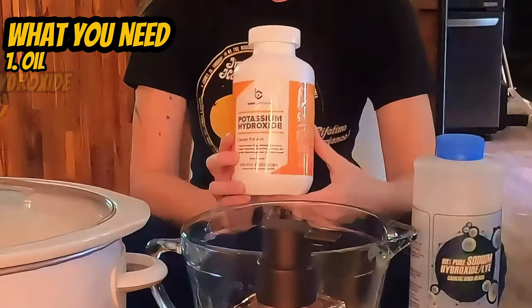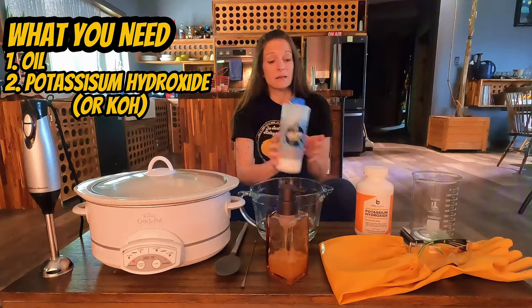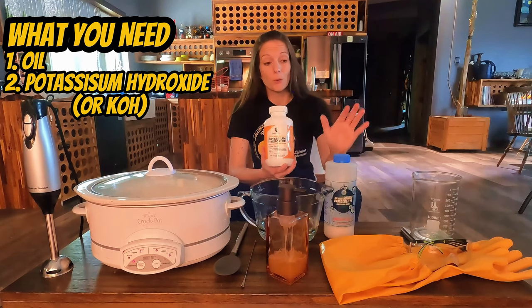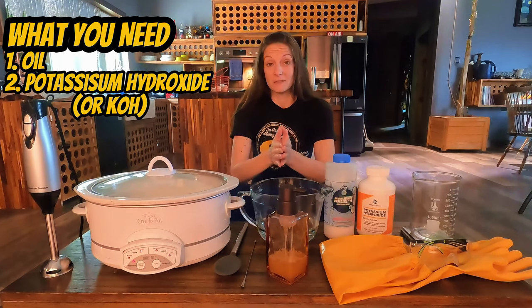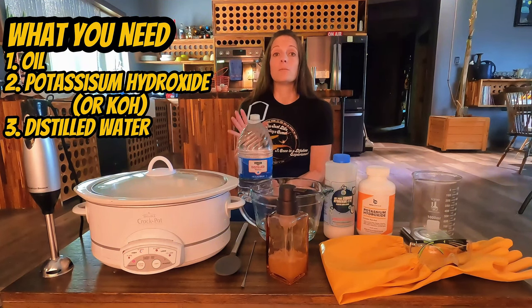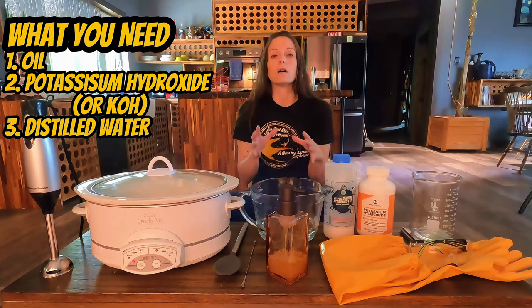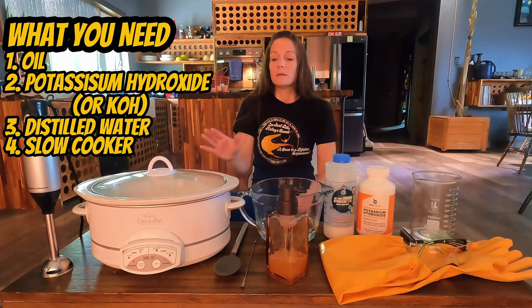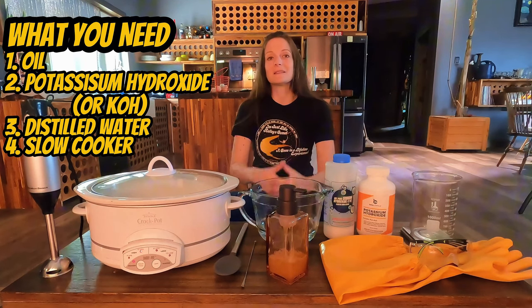You're going to need potassium hydroxide. Unfortunately, the term lye is used both for potassium hydroxide and sodium hydroxide. Since I'm making liquid soap, you have to use potassium hydroxide. If you're making bar soap, you'll use sodium hydroxide. They are both alkalized or basic substances. You always want to buy the purest form you can, at least over 90%. The next thing you want is distilled water. This kind of water is boiled and condensed — that process removes any impurities. Any contaminant in tap water or mineral water can cause unwanted reactions and complications. You're going to want a crock pot.